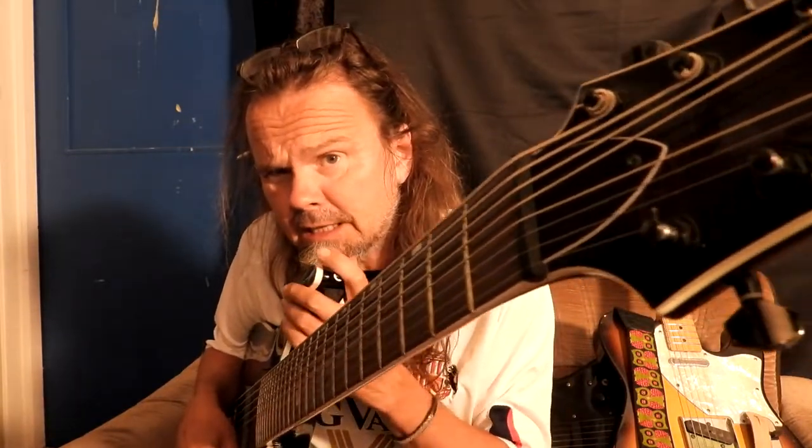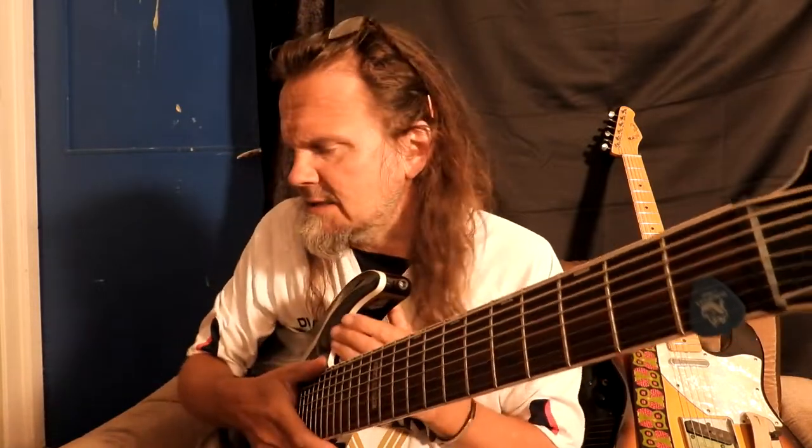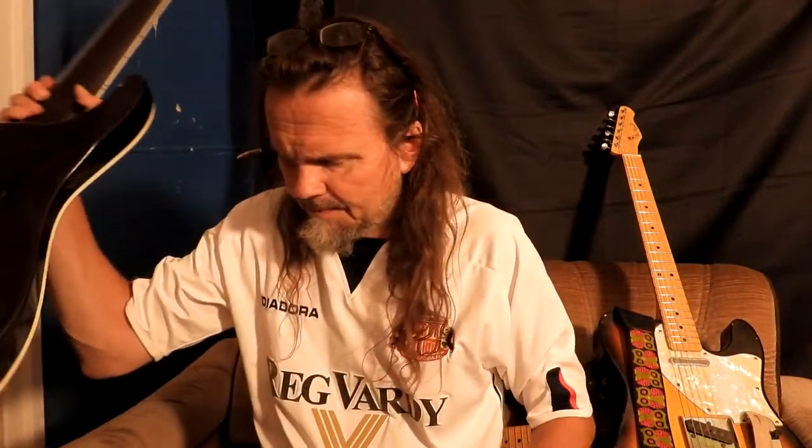Morten lent it to me, and an eight-string guitar is for me pretty unknown territory. I really have not practiced too much on it. This is actually the third time I'm trying out this guitar, and I don't know if I'm going to buy it, but it can be an interesting challenge for me to play.